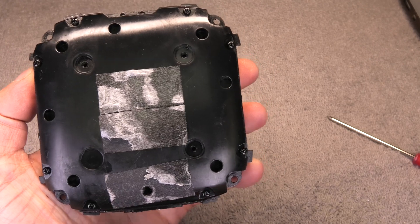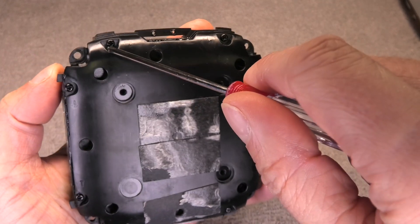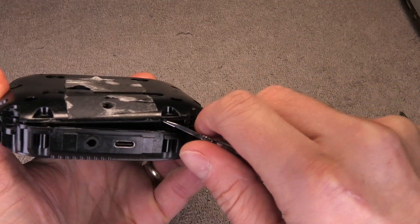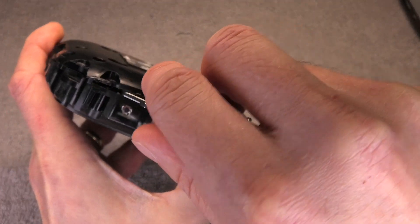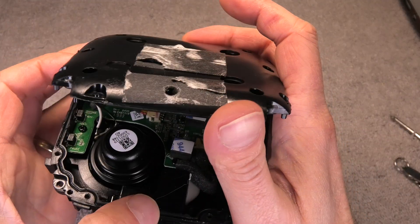Now we're going to open up the rest of the speaker and it's time to remove the eight remaining screws. Then in order to take the cover off I'm just going to pry this open. There's some sealant in there that makes it a little bit difficult to open up, but it's really not that hard in the end.